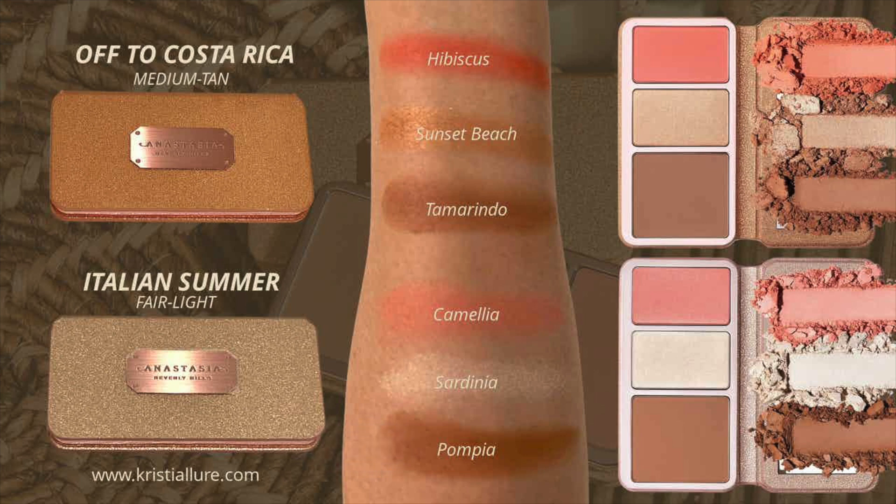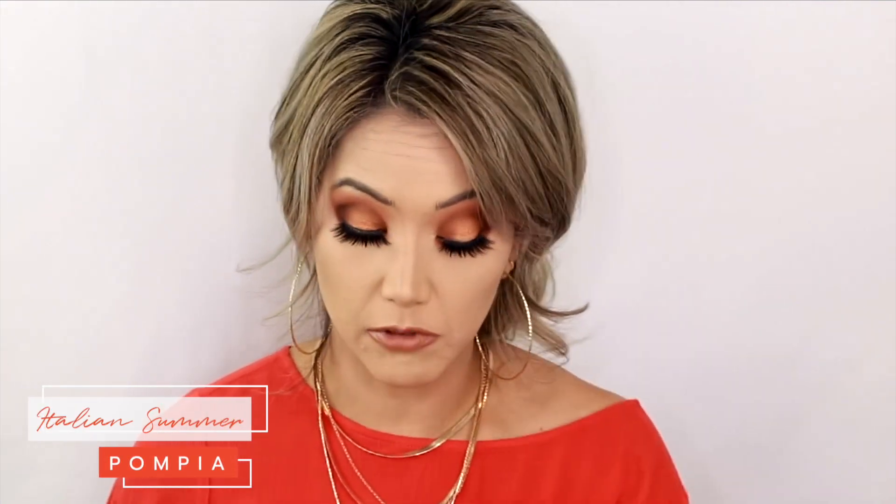Going in with the Rougher No. 4 — kind of an angled contour brush. I already have my Lorac contour on. Going in with Italian Summer on this side. It's very powdery, which usually means it'll go on beautifully. Wow — that is a beautiful formula. Oh my gosh, that's intense! Let me soften that out with my Luxie brush. You guys, that is super pigmented — super pigmented. If you're my skin tone, the Costa Rica one might be a little too dark.